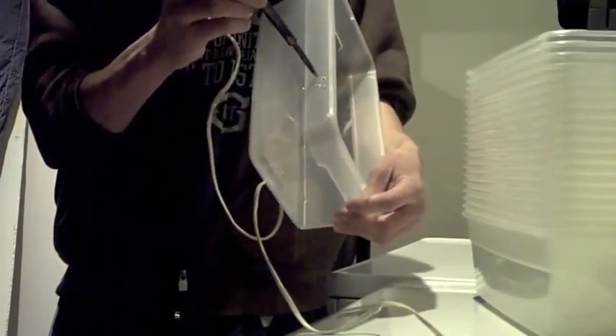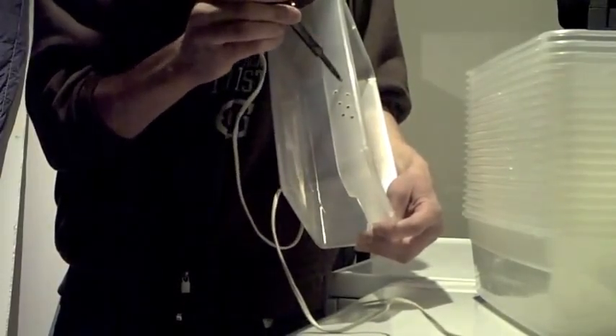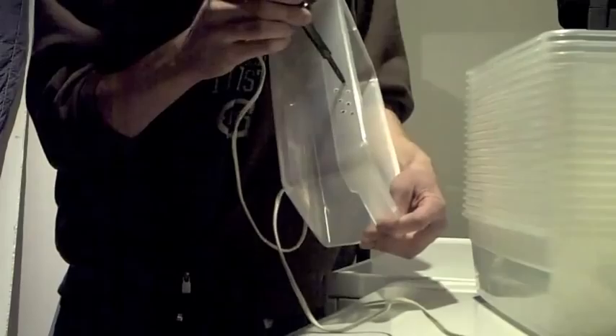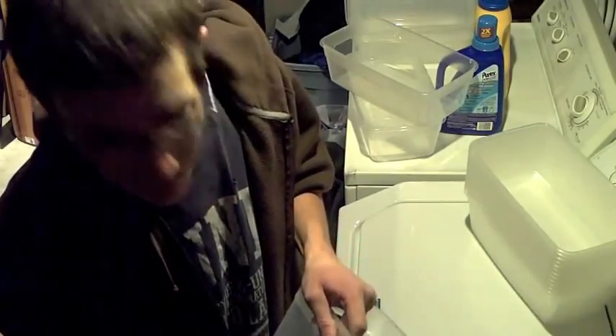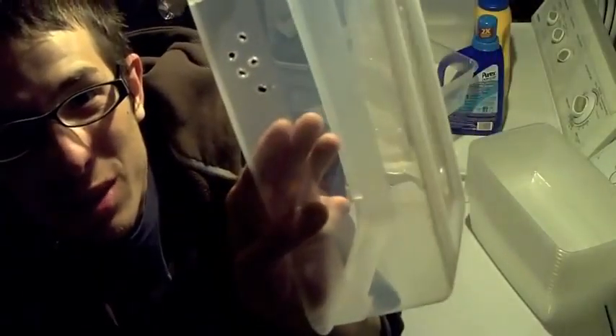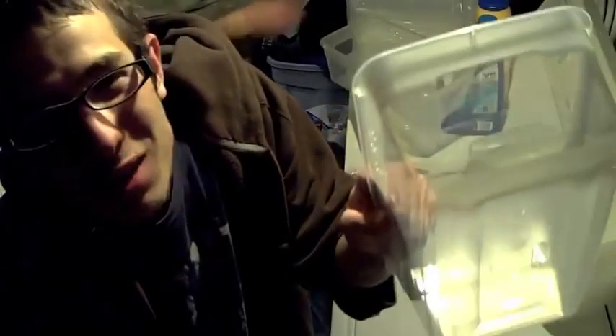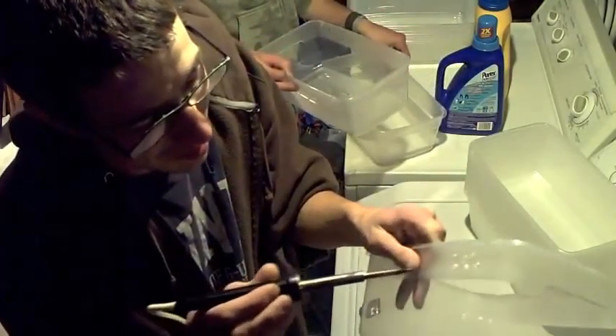I just like to make a bunch of even holes, down one side or both sides. I've got 20 containers to do so this might take a while. I'm about halfway through, still got a lot more holes to go. Some people choose to make it all perfect — mine, not so much. Just kind of random. It's just for them to be able to breathe.